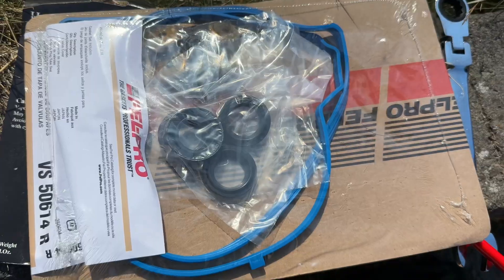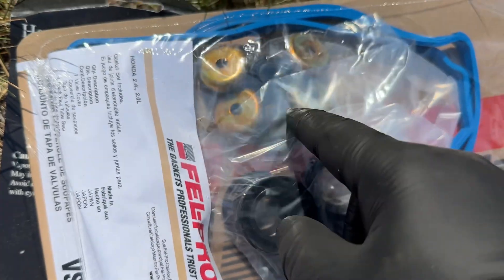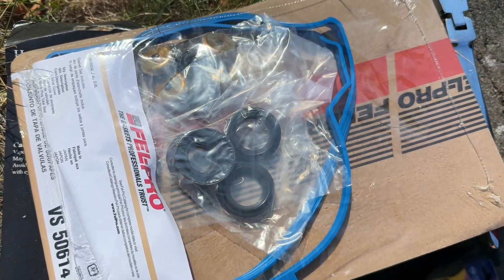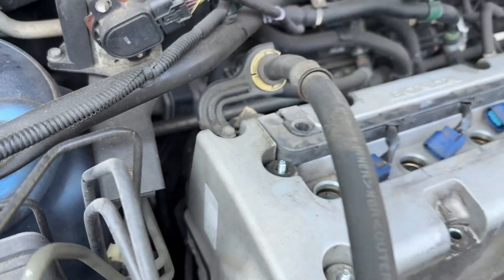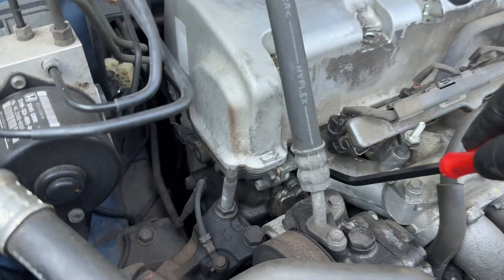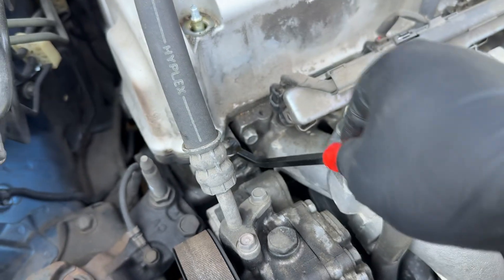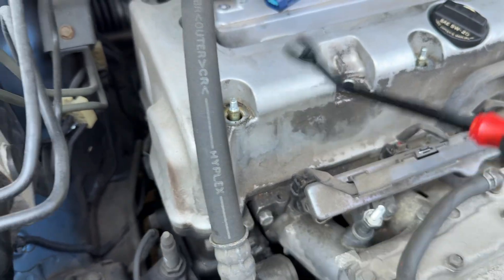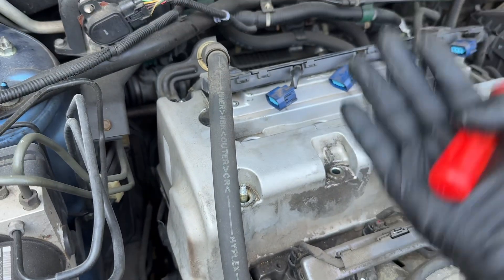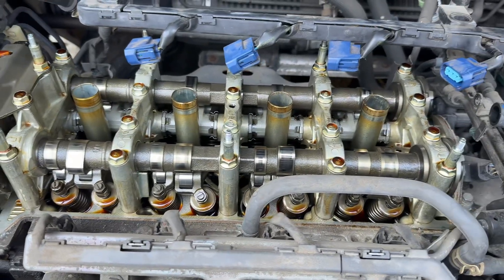This one's hard as a rock — I need to replace all this. In the gasket kit I bought they come with replacements, so I'll just replace them all. One last 10mm here. Now everything's clear; we can use a pry tool to pry at this corner, and once it's loose we can lift the entire cover straight up.